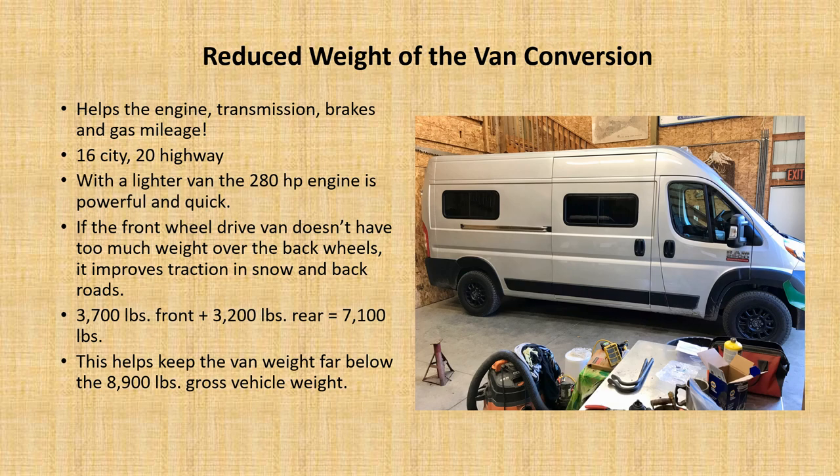One of the goals is reduced weight of the overall van conversion. This reduced weight helps the engine, the transmission, the brakes, and gas mileage. We often get 20 miles to the gallon on the highway. With a lighter van, the 280 horsepower engine is powerful and quick — there are really no issues there.